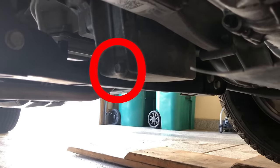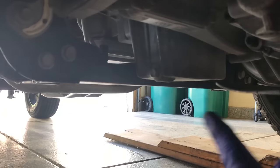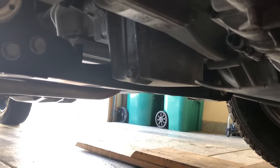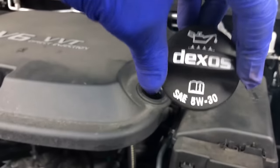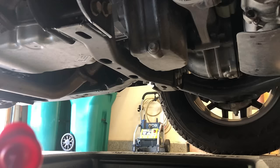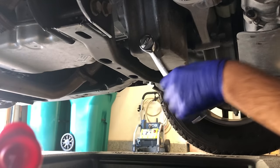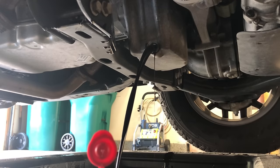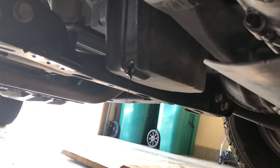Alright guys, I'm underneath the truck. The oil drain plug is on the passenger side of the engine right there. I have a hunch it's going to want to arc out pretty far, so make sure you aim your drain pan correctly so you don't end up with oil all over your garage floor. Also go ahead and loosen your oil cap — as you can see it does say 5W-30 — that just helps not create a vacuum when you're draining the oil. Alright, I'm going to go ahead and drain the oil now.